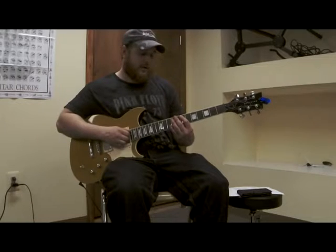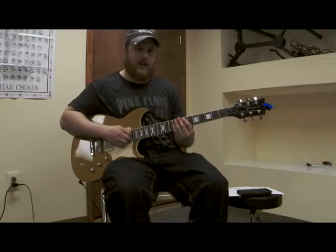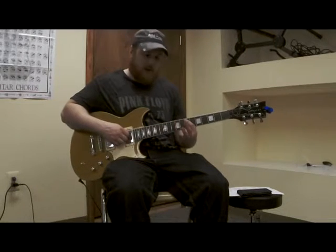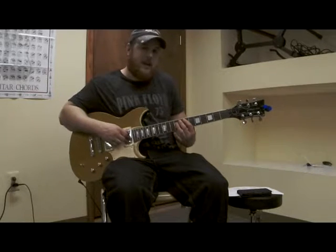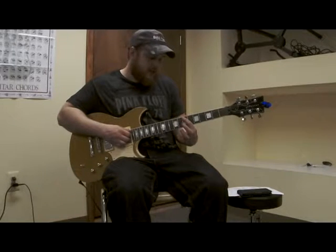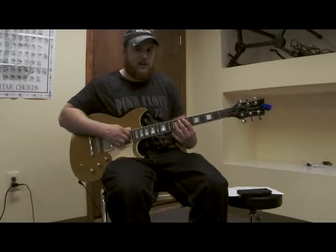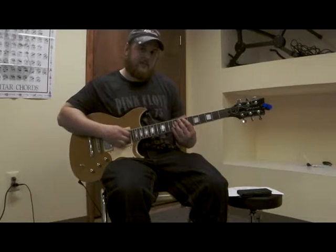To successfully hammer from one note to the next, we pick our starting note — in this case the seventh fret of A — and without picking a second time, we slam our middle finger down on the eighth fret of the A string. So I picked the seventh fret of A and then slammed down with my middle finger on the eighth fret of the A string, only picking one time. That's a hammer-on.